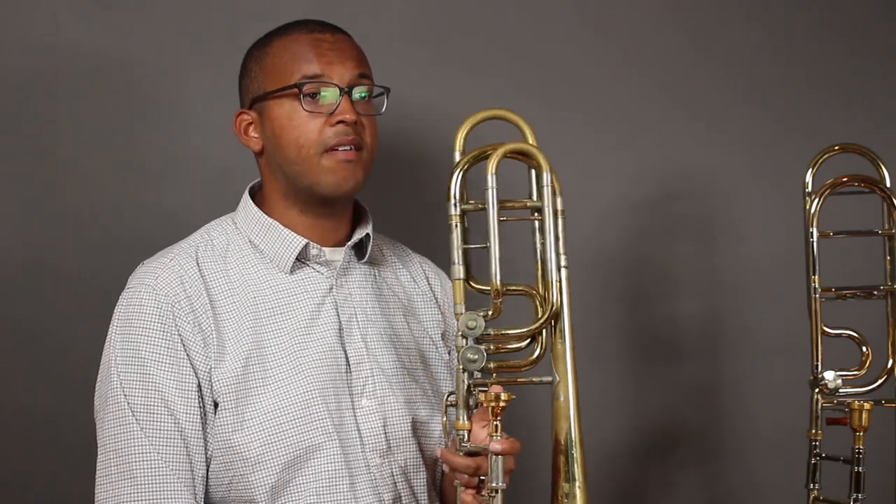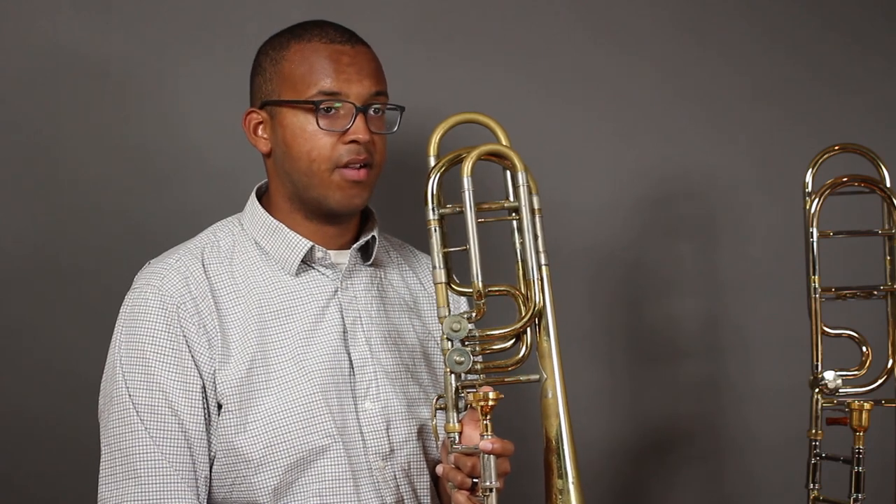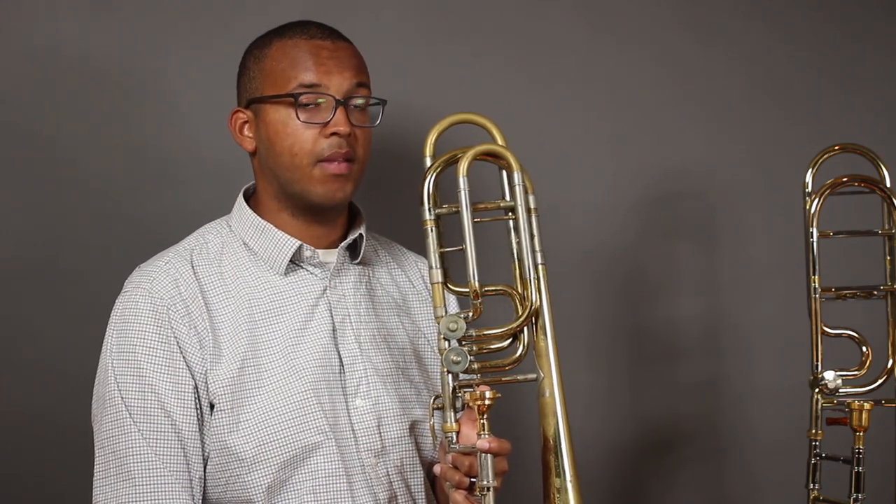If you're unsure of what an F attachment does, please watch my other video. With the addition of the second valve, a bass trombone is now fully chromatic all the way down to the lowest B-flat on the piano.